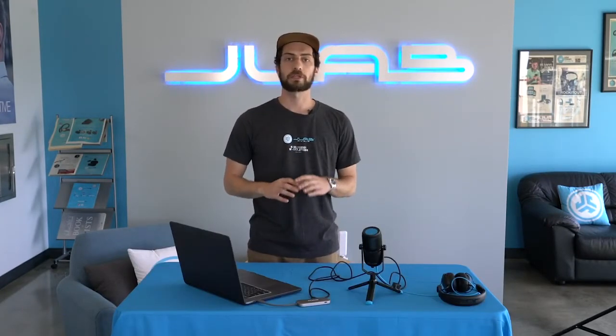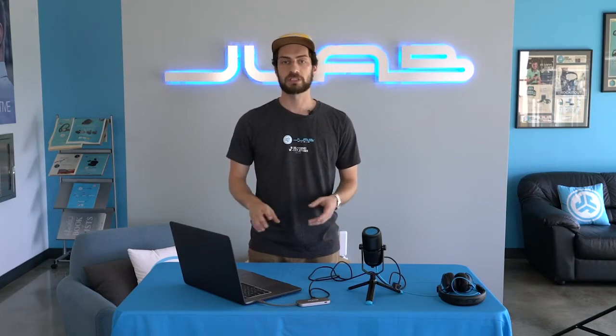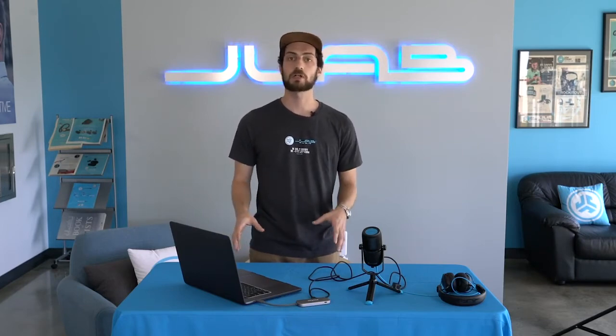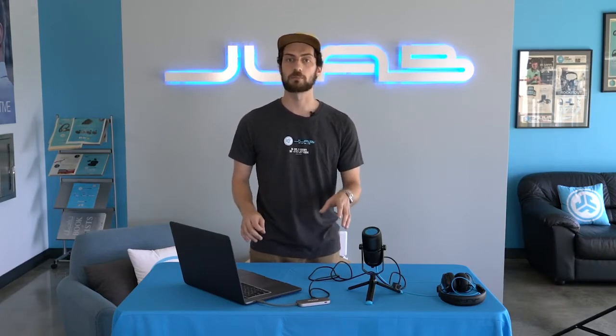The Talk microphone works with any software, any operating system — it works with Windows, Mac, even Linux. All you have to do is plug it in and you're ready to go. I'm going to take you through some different software you might use it with: Microsoft Teams, Zoom, Adobe Audition, GarageBand. I'll show you how to make sure that you're using the microphone's input.